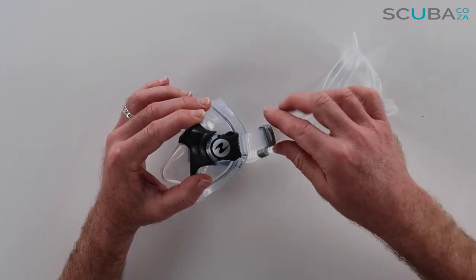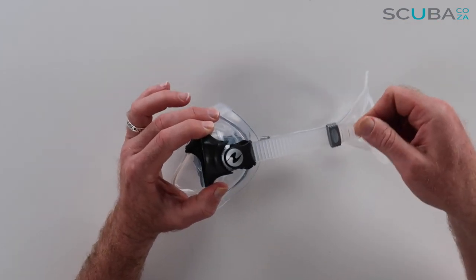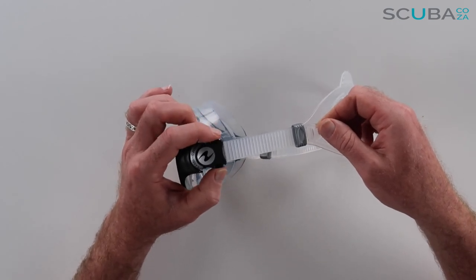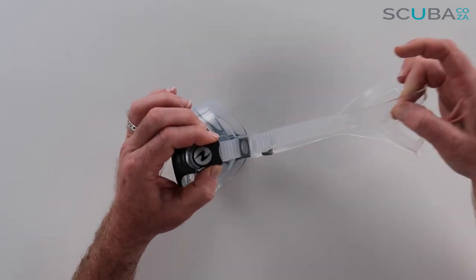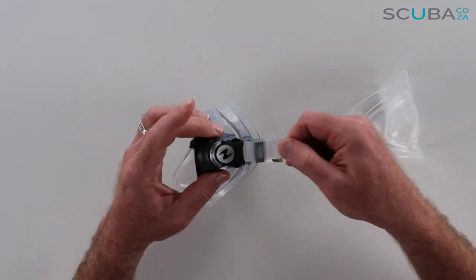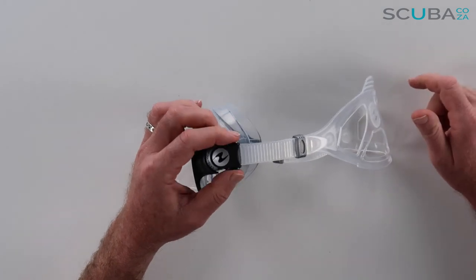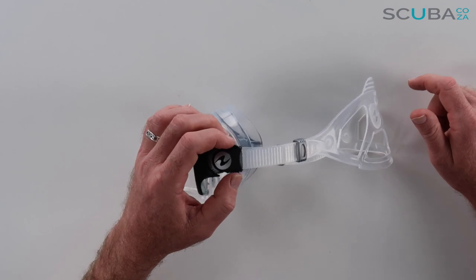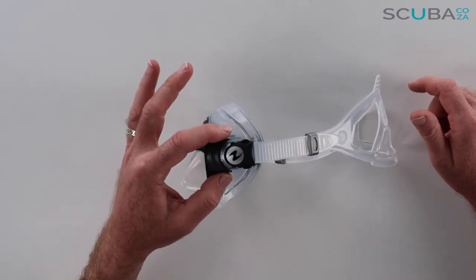To tighten and loosen the mask you can simply pull the tag over here, and to loosen it there are two sections where you just pinch and that will loosen the mask very easily. So just pinch it and pull, and then to tighten you can tighten it up. This is quite easy — if you're diving in colder waters with gloves on, it'll be a very easy mask to loosen and adjust underwater.